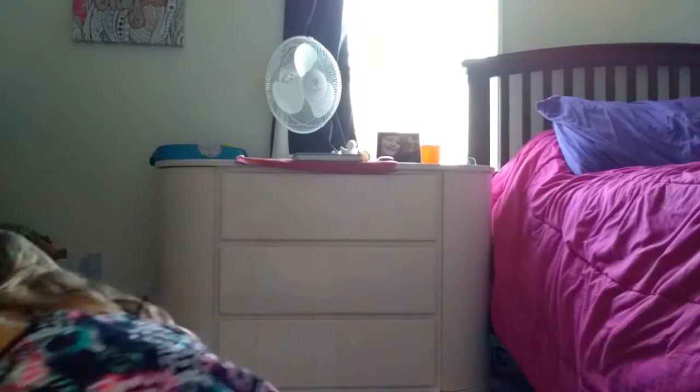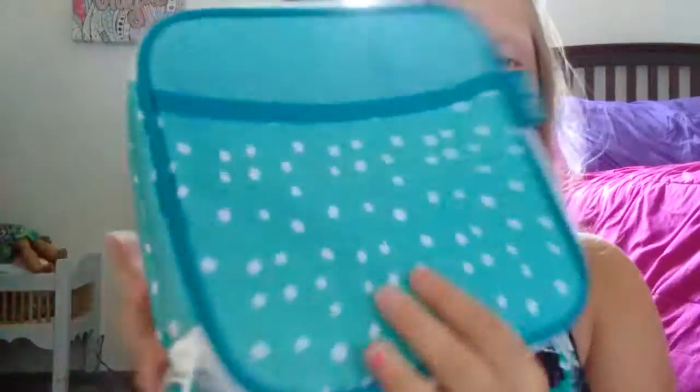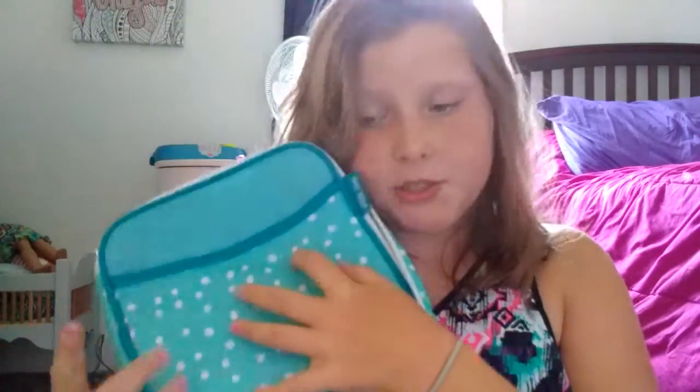Hey guys, welcome back to my channel! I don't have my glasses on so I can't really see. I'm going to be doing what's in my school backpack along with my lunchbox. This is actually the reason all my school supplies are this color — because I got my lunchbox before anything.